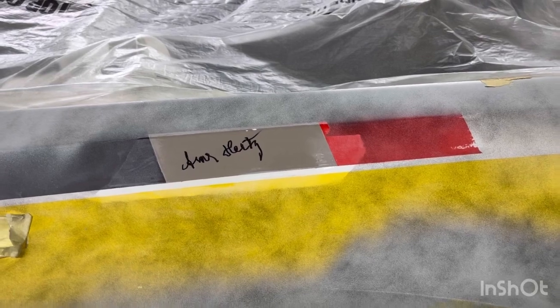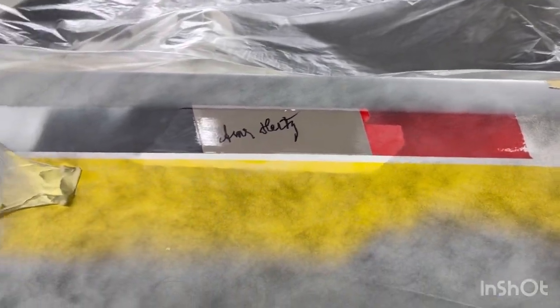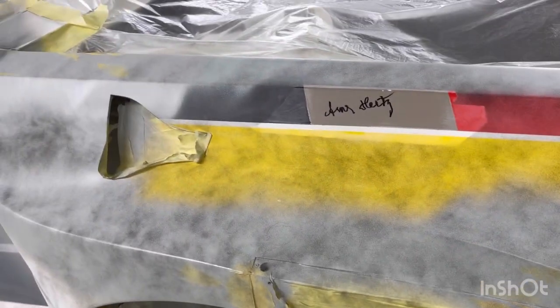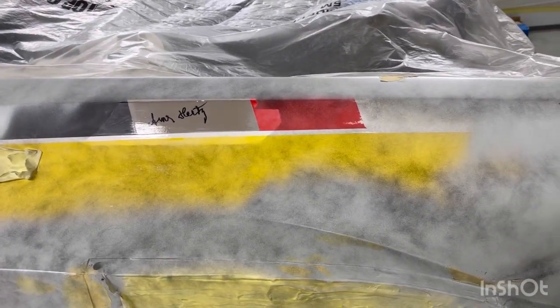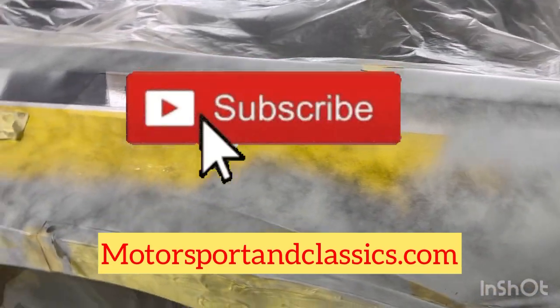Hit the like and subscribe button and more of these videos will come. Check out motorsportingclassics.com — this is going to be a very, very interesting Audi Quattro S1 build and I'd like for you to follow my videos as we do this. Hit the like button, subscribe button guys — more videos will come. Bye for now.